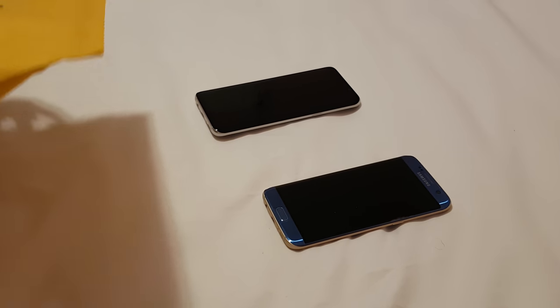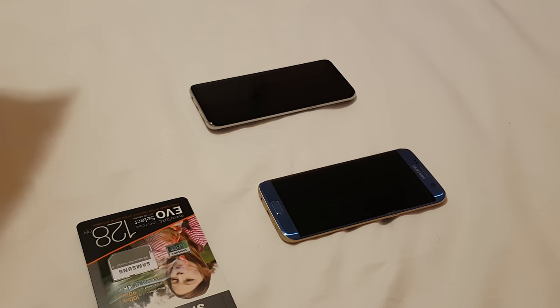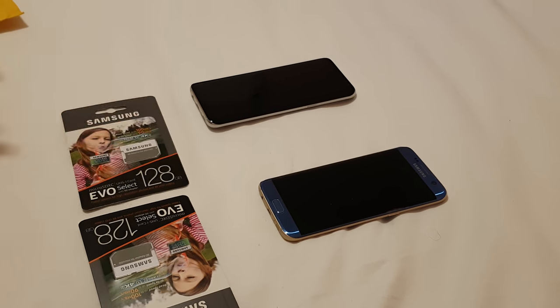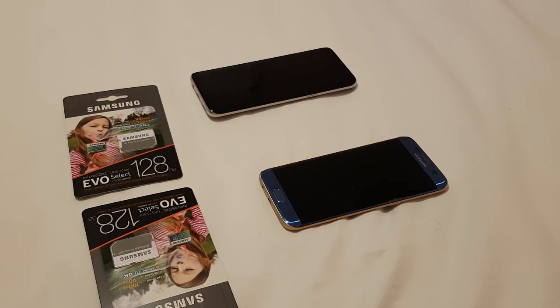So I got three SD cards: one for me, one for Elle, and one for Melly. I already put mine inside, so I'll take that out. Here's theirs — yeah, look at that, shmexy SD card.